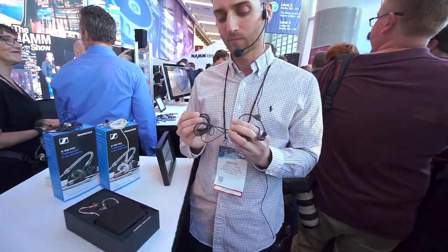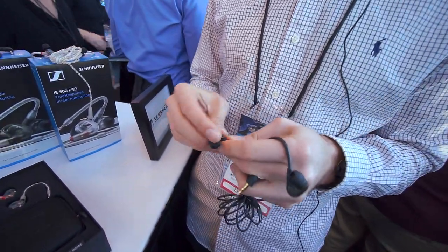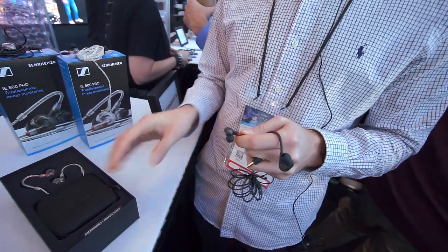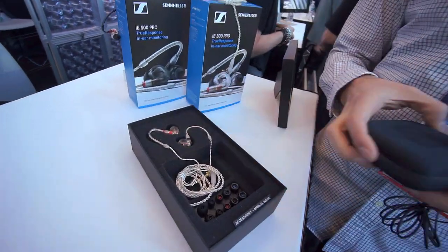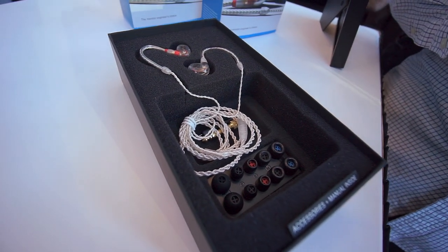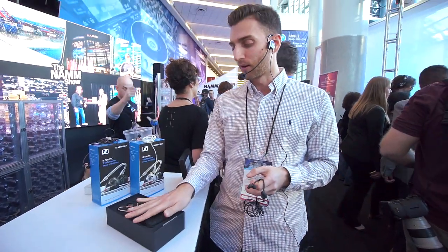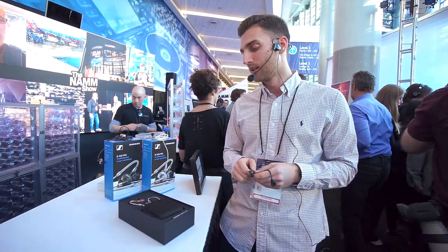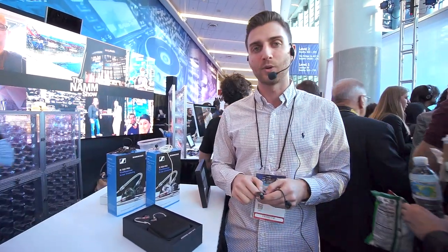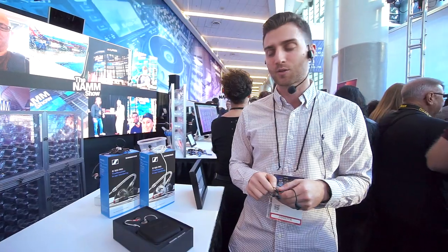The main difference between both is first of all the cable. The IE 400 Pro comes with a black cable, which is also replaceable with the same connector as the IE 500. The IE 500 comes with a twisted pair cable, which has the effect of reducing structure-borne noise even more than the straight cable. Most importantly, the IE 500 Pro is made for the highest demands on professional stages, giving you extra power and assertiveness on stage.